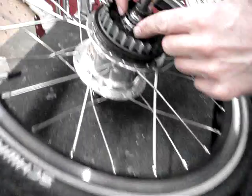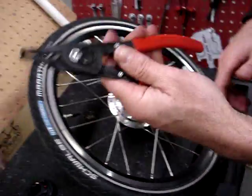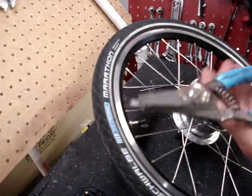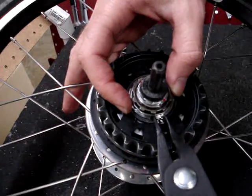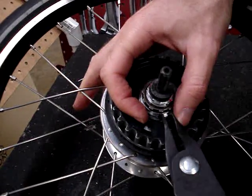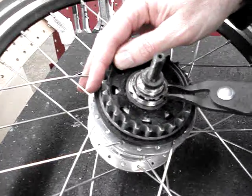The next thing is there is a C-clip here, a rather hefty C-clip that holds the cog in place, and you'll need spreaders to get this off. Here is a set of spreaders that uses flat plates that spread open, and here is one with pins — you may have one of the other type. There is a gap in the clip which is right here, so we'll put the spreaders in here and just have to work it to get a hold of the edges, and it will spread that clip open. Sometimes you have to rotate it to a good angle so you can get a grip on it.